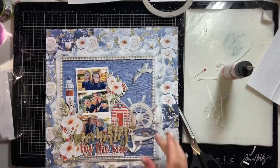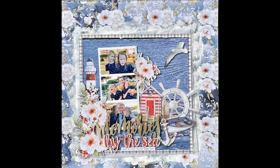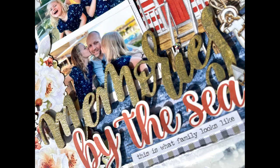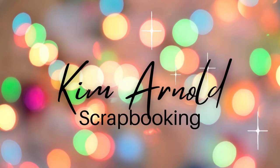I moved those flowers down a little bit more and that layout is done. There are some close-up shots coming up. I apologize for the fact it's been so long since I have put up a video but I will try and be more regular - life has got very busy lately. I hope you enjoyed this and please if you did I would appreciate you hitting like. If you haven't already please subscribe to my channel and if you leave a comment I will reply to you. Thank you and goodbye for now.